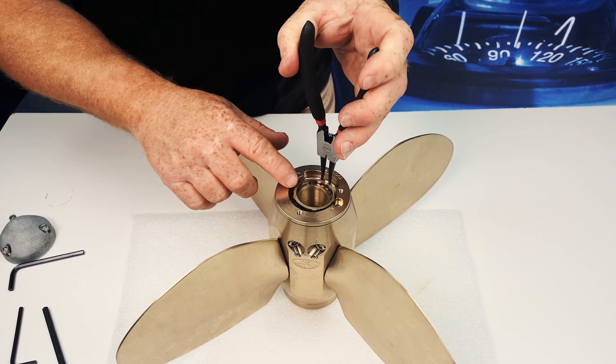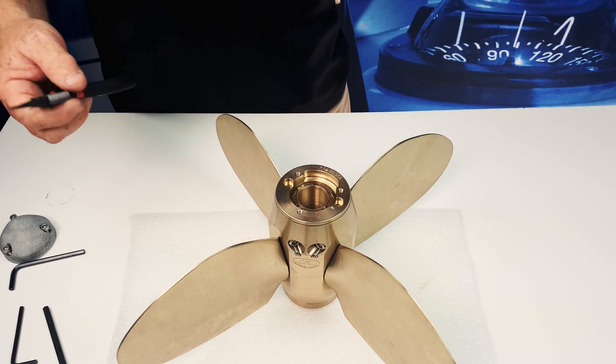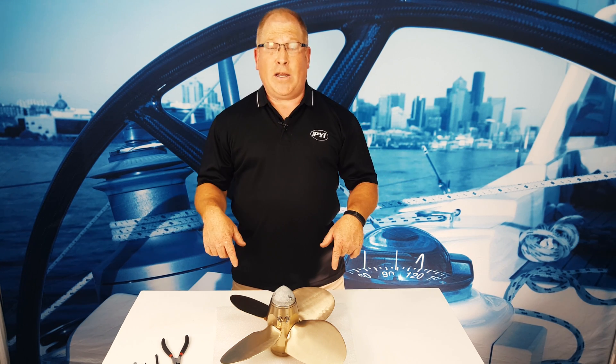Then reset the circlip in place and you're good to go. Tighten the nut, put the zinc back on, and you're ready to go. Thanks again for watching. My name is Fred Hutchison. If you have any questions or comments, please click on the comment box below or email us at info@pyiinc.com.